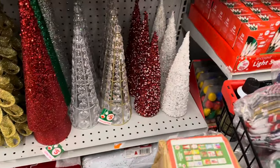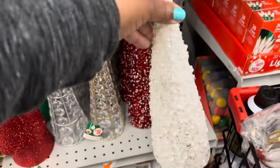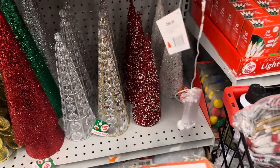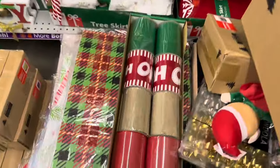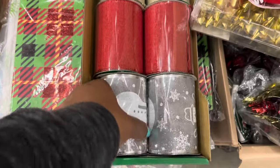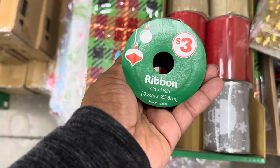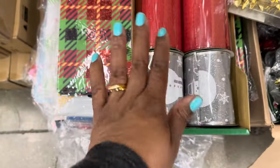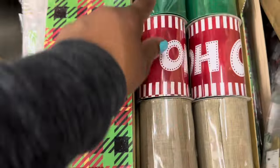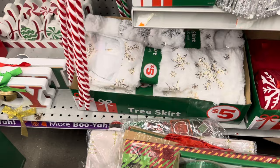We have these beautiful tabletop pieces here — they're five dollars and they do light up. Beautiful ribbons — these ribbons are three dollars, it's a four inch by 144 inches. They have this one, that one, that one, that one, and that one. And then they have these beautiful tree skirts for five dollars.